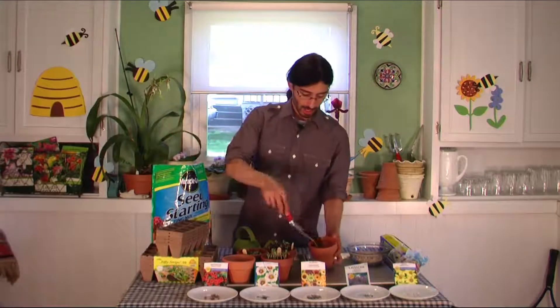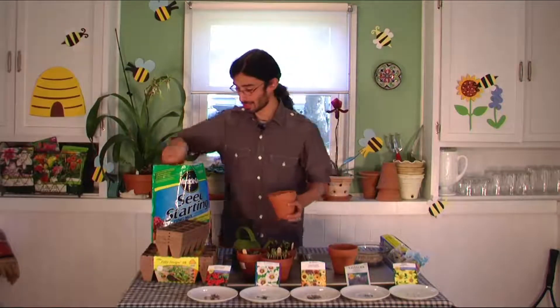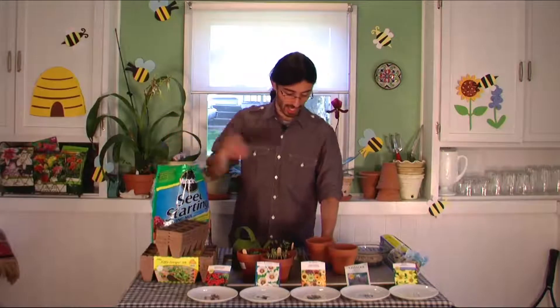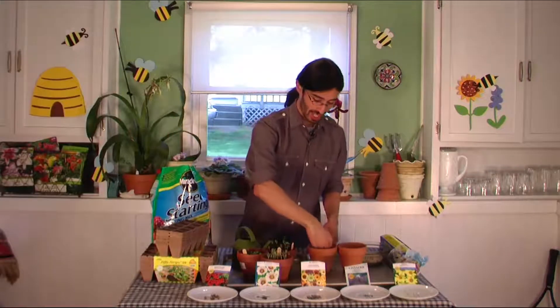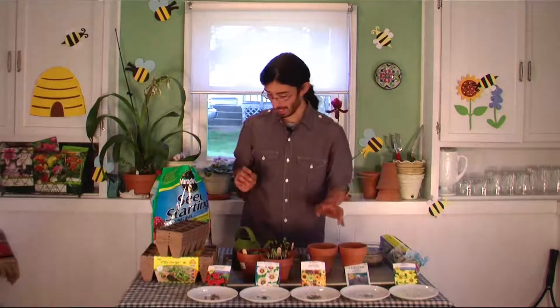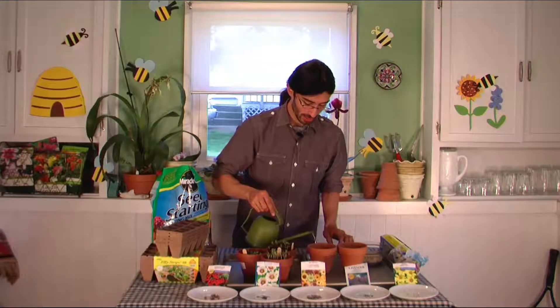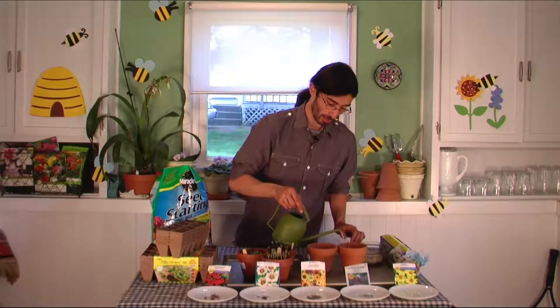Just fill your pot with some soil — I like to do this right about halfway. Then the next thing you do is take your fingers, make a little fist, and push down that soil. Then take some water and water a little bit. I do this to moisten the soil a little bit to help the seeds stay right where I put them.